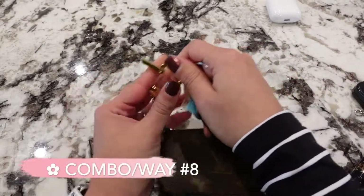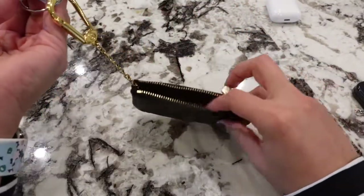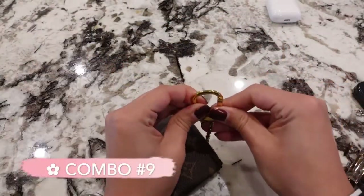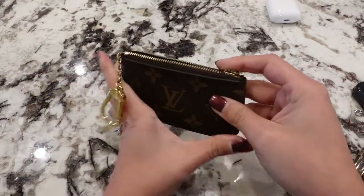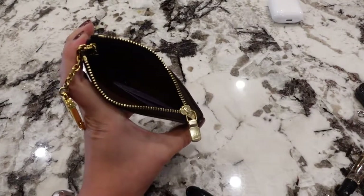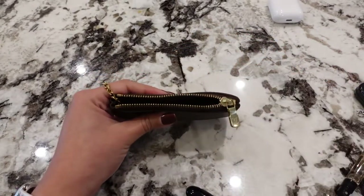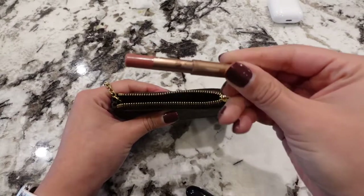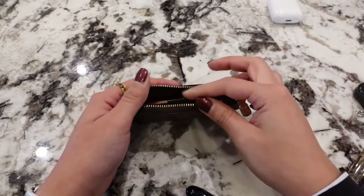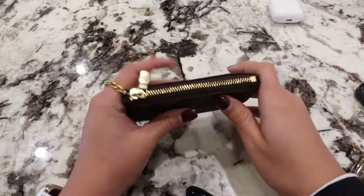If you want to use this as a mini makeup bag inside your clutch or small mini bag, you can put in a pair of tweezers, some lash glue, a baby mascara, an eyeliner or lip liner, and a mini makeup brush — all of that fits in there just fine.